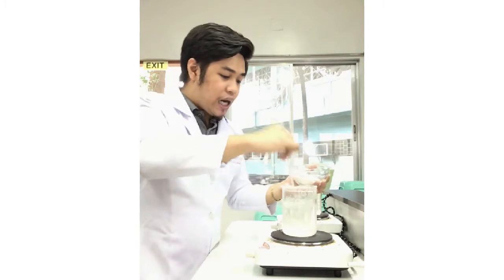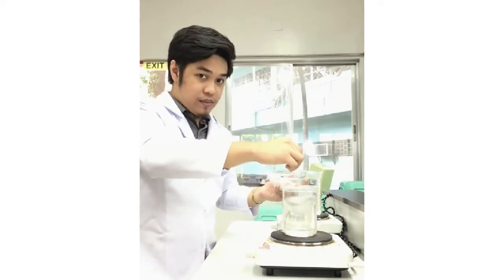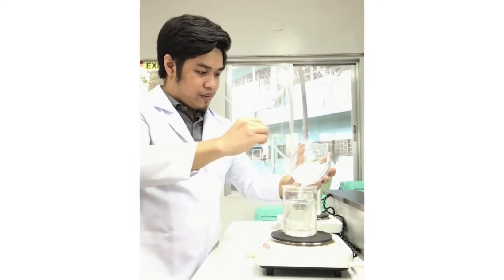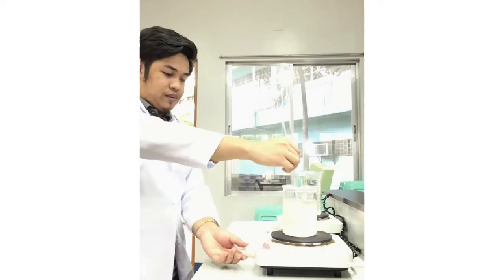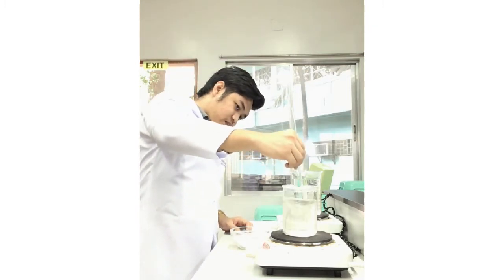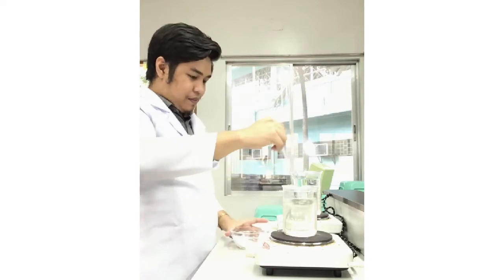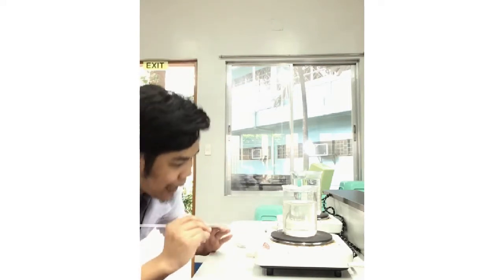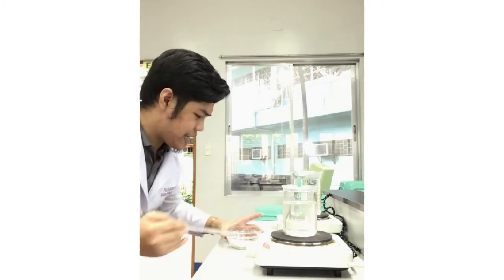We will keep on putting aluminum powder in this water until the water cannot hold any more aluminum powder. Just keep on mixing. As you can observe, I can see at the bottom that there are particles that the water cannot dissolve yet, but let us try to keep adding more.